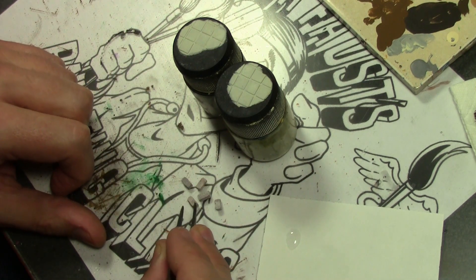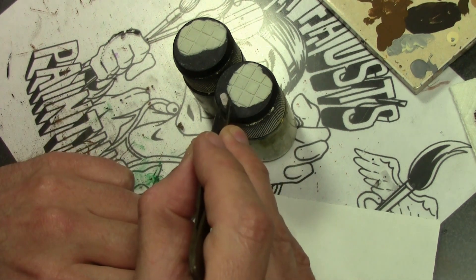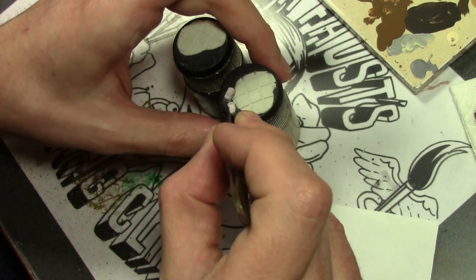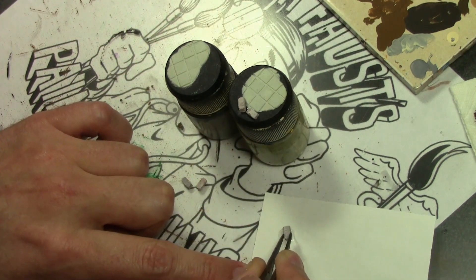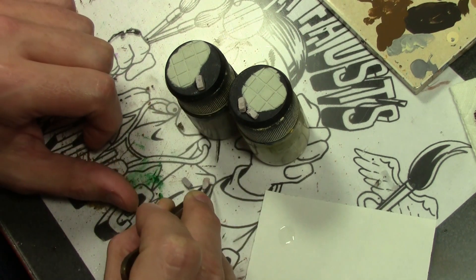They're just very small plaster cast bricks. 1/35th scale is a bit large for bricks, but there are various sizes of bricks in the world — we can just call these cinder blocks. Just attach a few here and there with super glue. On occasion, break them apart with a pair of clippers for some broken rubble. Just add a couple wherever you feel like it.